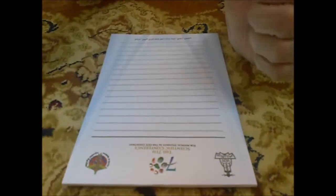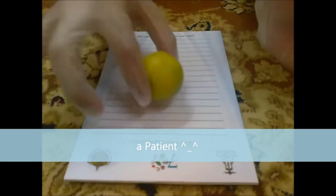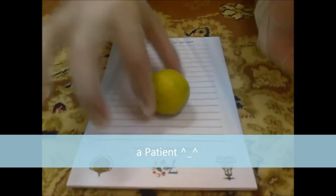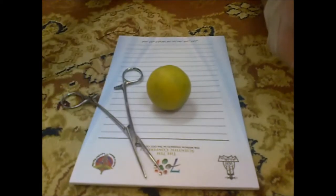Today I am going to do my first surgery. You need a patient. You have to take your mother first. And we need this instrument.